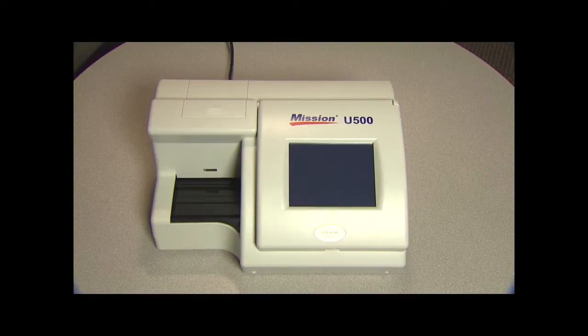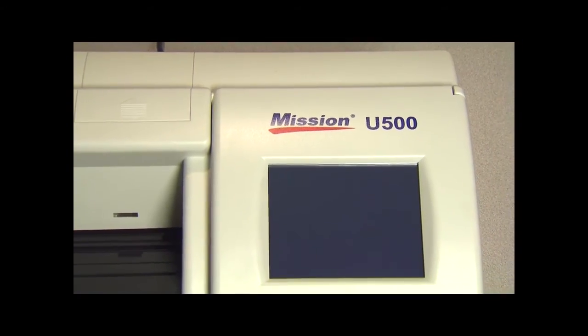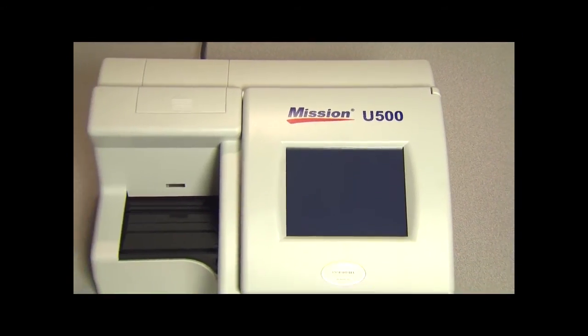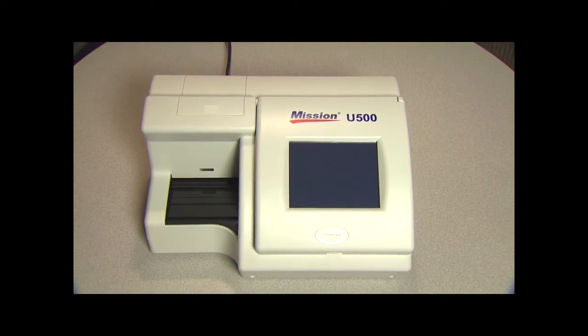Welcome and thank you for choosing the Mission U500 Urine Analyzer. The Mission U500 is a semi-automated reflectance photometer that analyzes the intensity and color of light reflected from the reagent areas of a urinalysis reagent strip. It has a throughput of 500 tests per hour and a measuring cycle of 7 seconds per test.